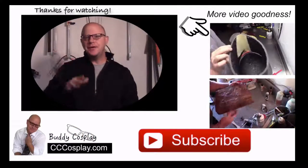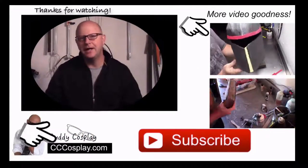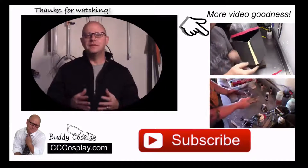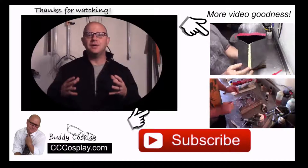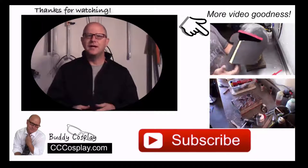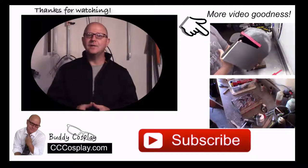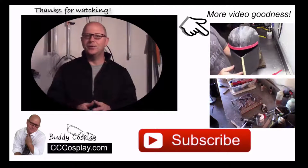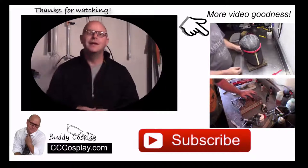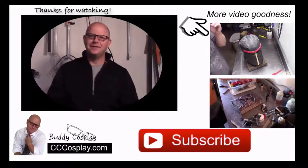Before you go, you should think about stopping over and seeing me at cccosplay.com. There, you can find articles and tips to help you take your cosplay to the next level. Also, if you sign up for the membership email list, I'll send you a few surprises and let you know about special things before anyone else has a chance to hear about them. Stay crafty — we'll see you next time.